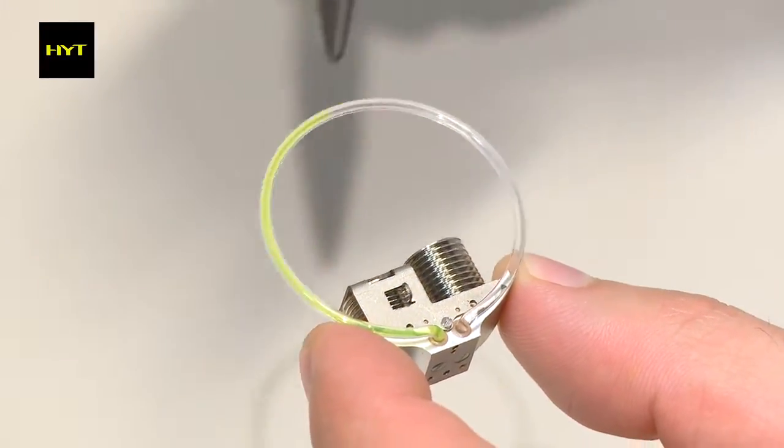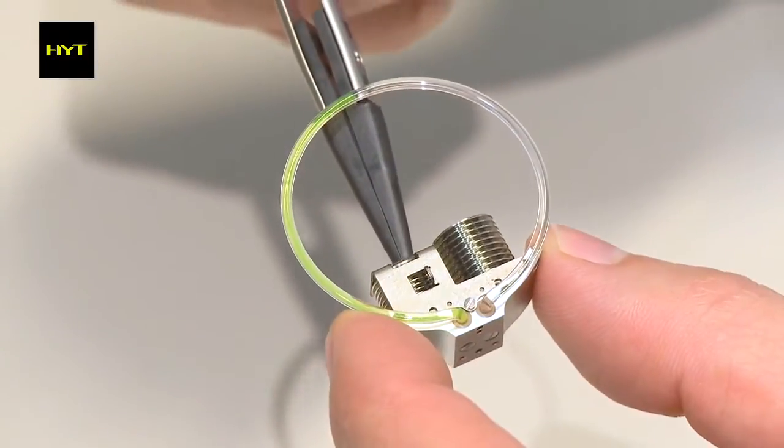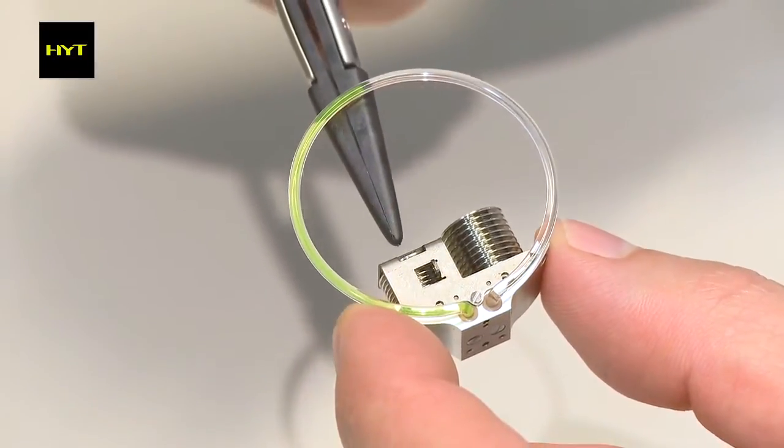So each component can influence the other one. And since we need a very fine equilibrium, each component can perturb the whole equilibrium if it doesn't fit exactly to the system. Of course, we have to deal with fluids that remain fluidic between minus 20 and plus 70 degrees Celsius.